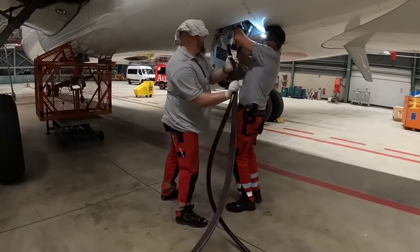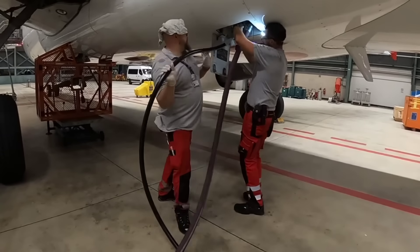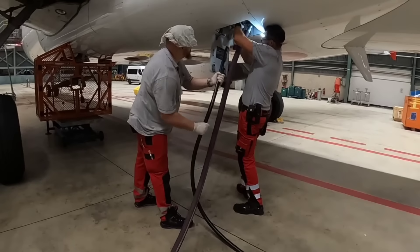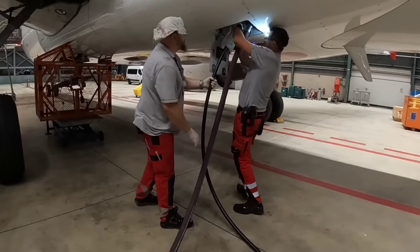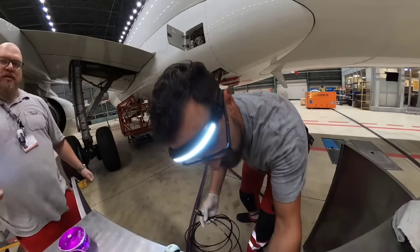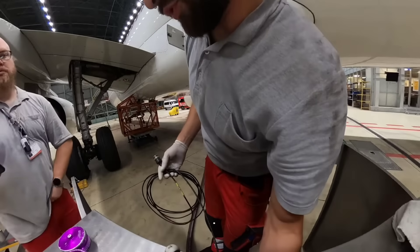The return hose is in place and now we're going to connect the pressure hose. All that's remaining is to connect the test kit to the aircraft so we can receive all information about RAM Air Turbine performance.